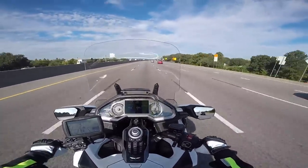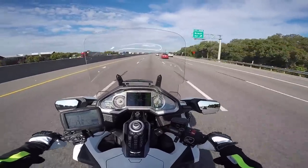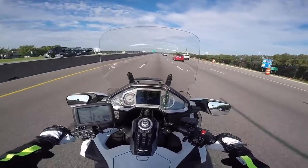Anyway, I appreciate you guys tuning in today. I just wanted to let you know a little bit about my motovlogging setup, and I'll see you next time on Cruiseman's Motovlogs.